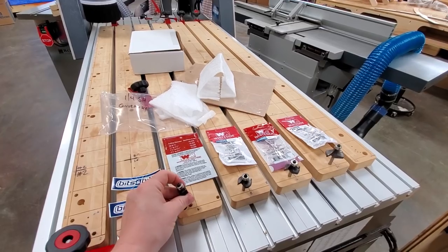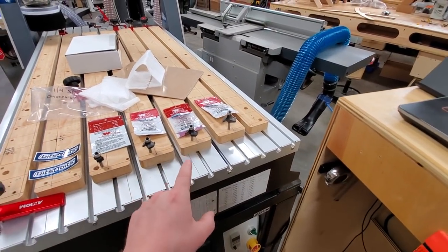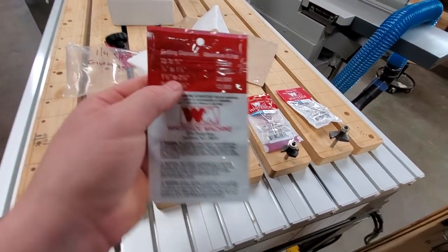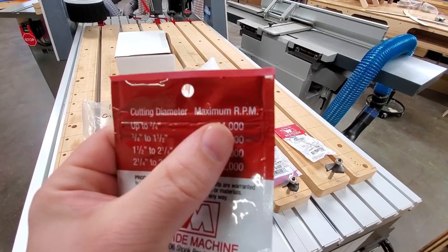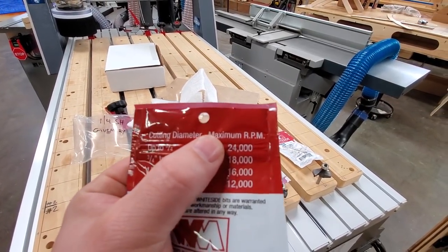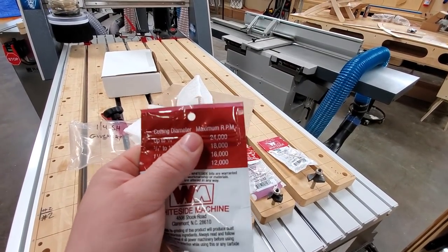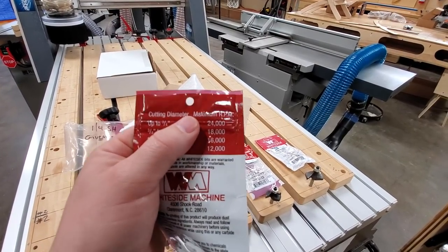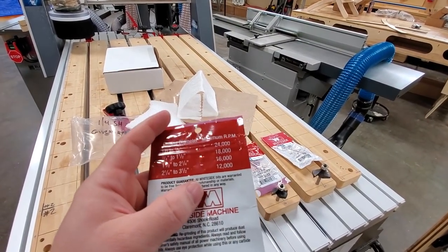One quick tip to increase router bit life is to slow down your router. I've seen so many people just run their routers wide open, especially with smaller bits, because they see stuff like this where it says maximum RPM — up to three-quarter inch cutting diameter, you can run this bit at 24,000 RPM. You can, but that is the keyword: maximum. All of my routers in my shop, if they're variable speed, they never see more than half power on whatever dial they have. I slow them down quite a bit, sometimes all the way down for larger bits.